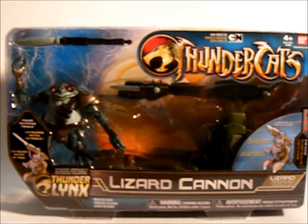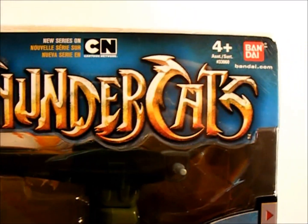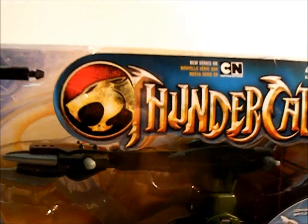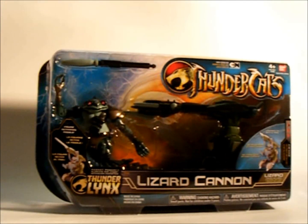Looking pretty cool. Next up, I will show you the Thunder Tank. Obviously, this is from the new Thundercats TV show. We will be getting the classic line in shortly, and I will be showing you those as well.